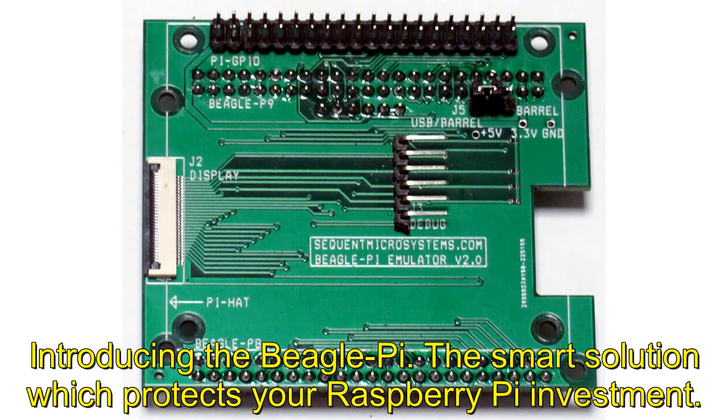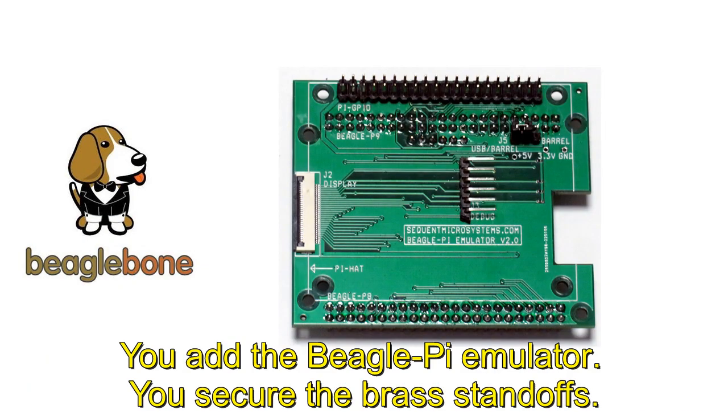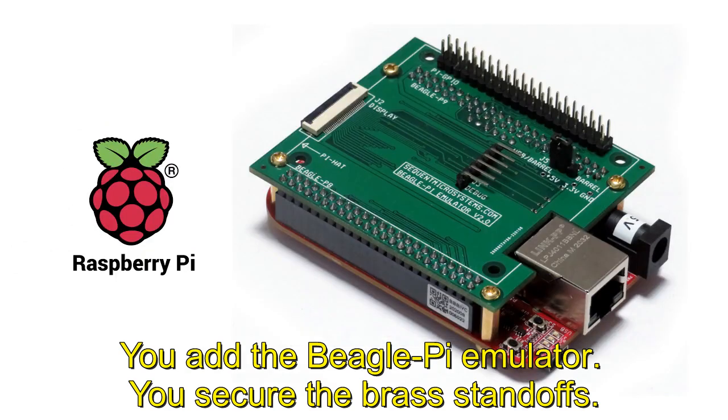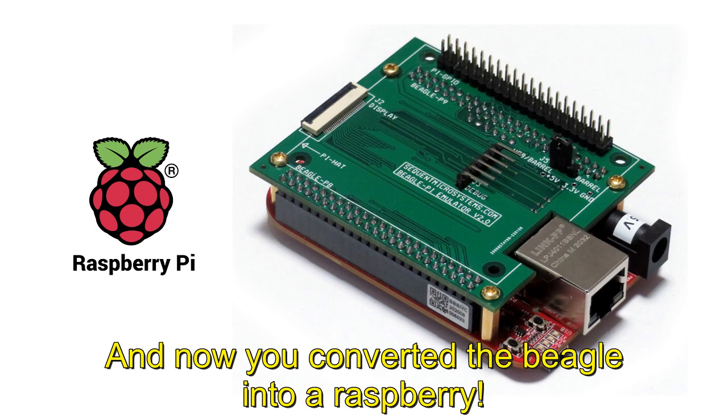Introducing the Beagle Pi, the smart solution which protects your Raspberry Pi investment. You start with a BeagleBone Black Industrial card. You add the Beagle Pi emulator. You secure the brass standoffs. And now you have converted the BeagleBone into a Raspberry.